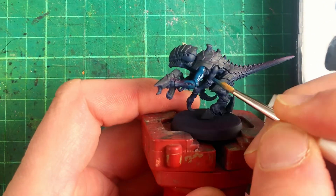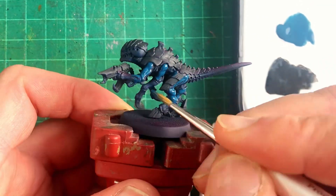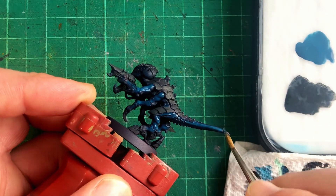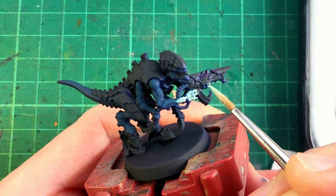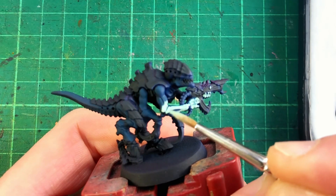Moving on to the arms, legs and tail, I'm using Vallejo Game Colour Abyssal Turquoise. I'm then mapping out where I would like to see a colour transition between the dark and the light blue, using Vallejo Game Colour Ghost Green.